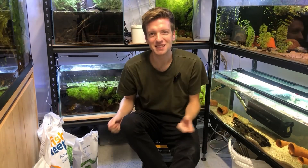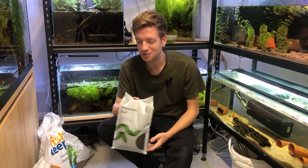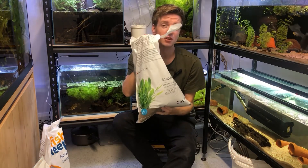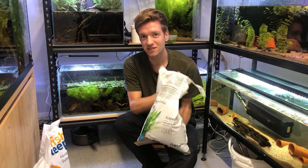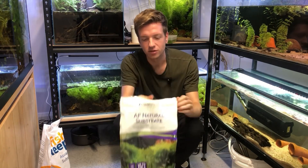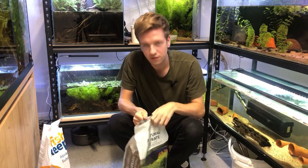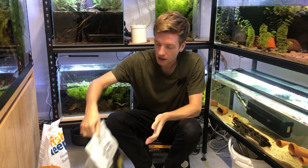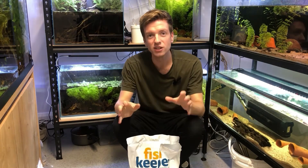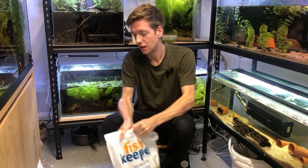The substrates I'm going to be testing are: the Tropica aquarium soil, which I'm yet to use; the Oase Escapo soil, which I have used and is currently in my betta tank — so I think that could be one of the contenders; and the Aquaforest natural substrate. Because the natural substrate is designed to be capped off, I'm going to cap it with plain aquarium sand. I'm also doing a fourth jar which is just the sand as a control, because I do have a bit of a science background and I've got to do this properly.